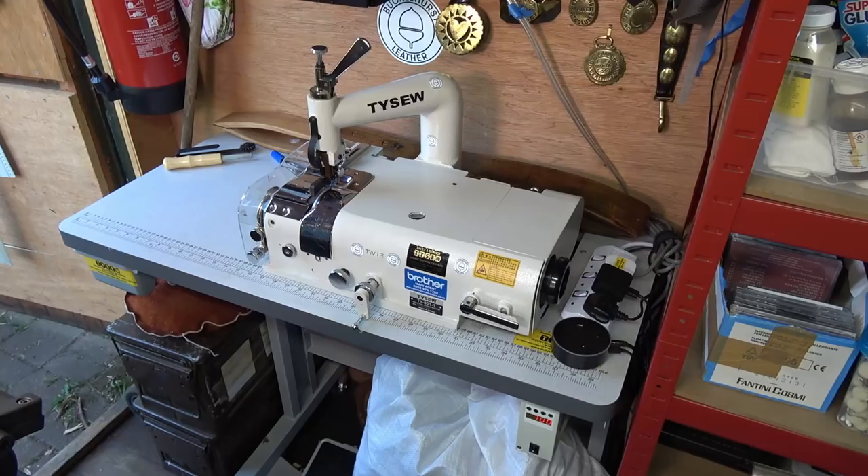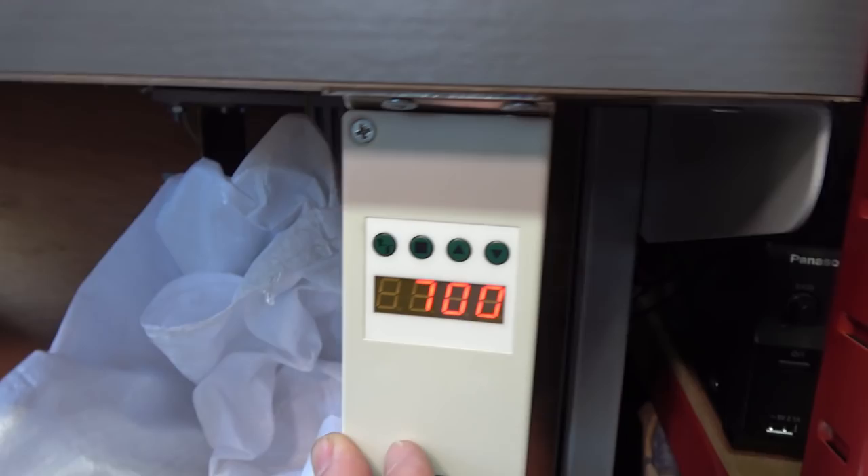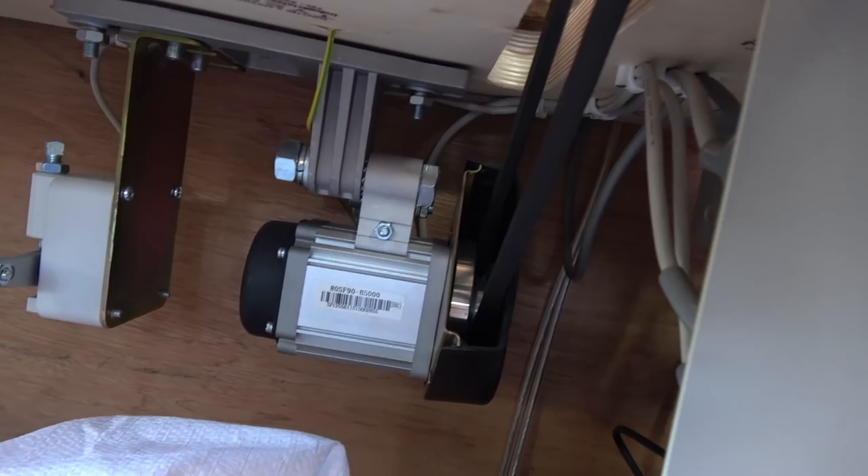So let's get on. This is my bell knife skiving machine. The servo motor for it is underneath. This is the control unit here, and under all my firewood etc. that's the servo motor and the control box, and then there's a foot pedal for operating it.